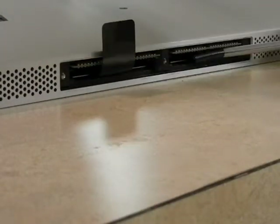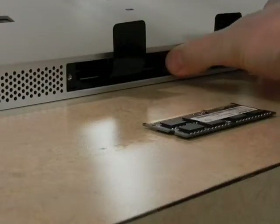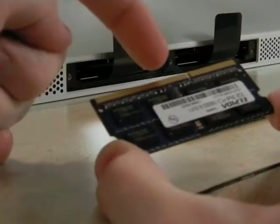Next use your screwdriver to release the tabs that you'll use to release the memory sticks. At this point you can pull out your memory sticks — they should be loose and slide right out easily. Be sure to take note that the little notch is on the right side of the stick.